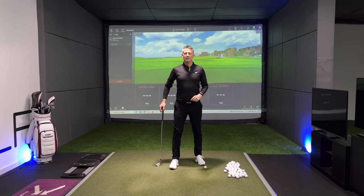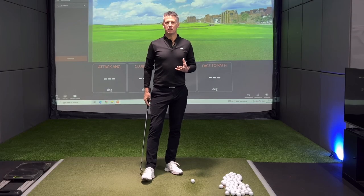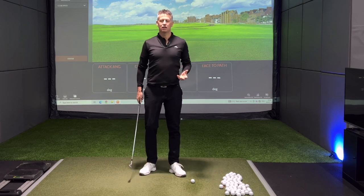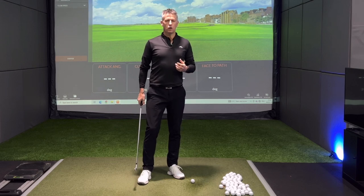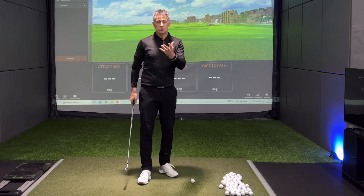Welcome back to the channel guys. Today I want to talk to you about the right arm. The right arm in the golf swing is a complex subject — not really, when you understand what its job is. I think the right arm gets compromised, which causes quite a few errors in how you see your golf swing.